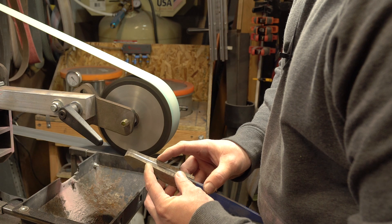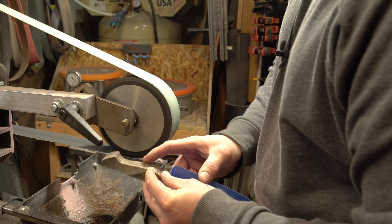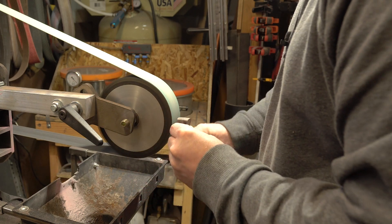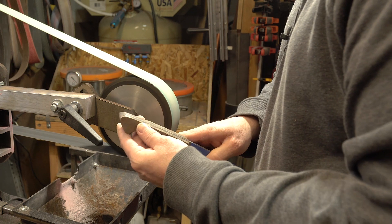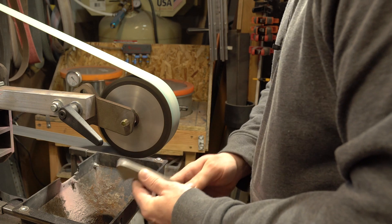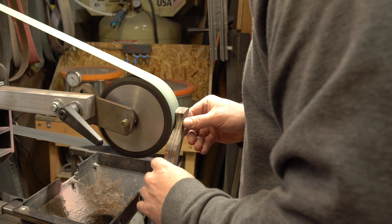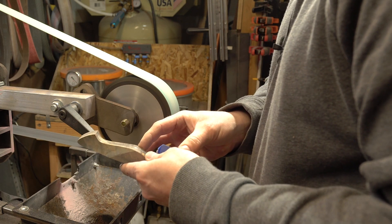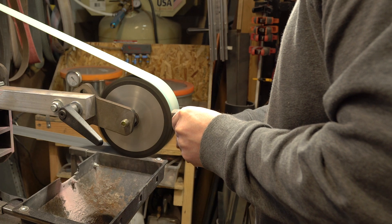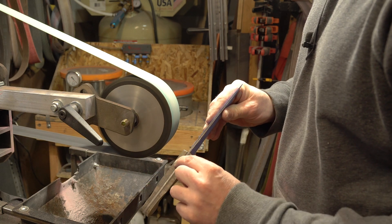As you can tell, this one isn't even — I'm a little farther back on one side than the other. When I look at the bottom, I'm a little farther back on the same side. So what I'll need to do is turn this a little bit more that way, and that should get everything lined up. Just a little bit more and it'll be good. Now I'm nice and even.